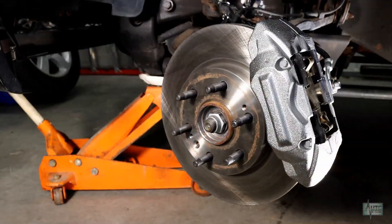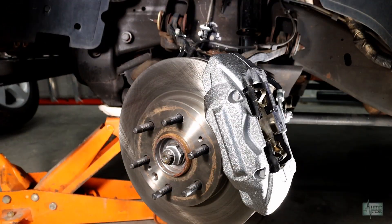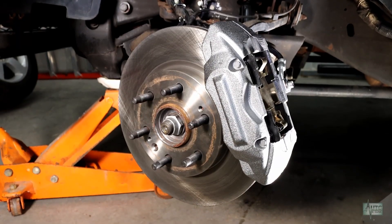The manufacturer suggests breaking the new pads and rotors in with approximately 20 stops from 30 miles per hour, with cooling periods in between stops.